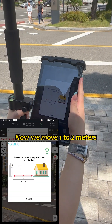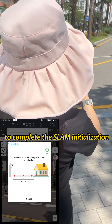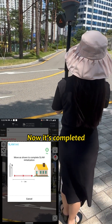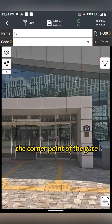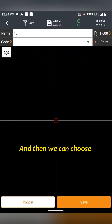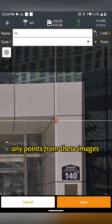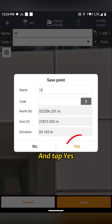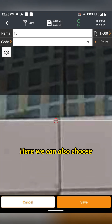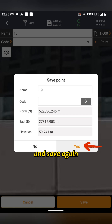Now we move 1-2 meters to complete the snap initialization. Now it's completed. We're going to measure the corner point of the gate. Tap Survey, then choose any points from the images to get high accuracy coordinates in real time. Tap Yes. Here we can choose another point and save again.